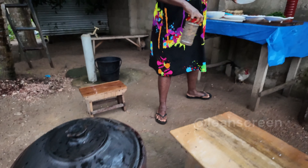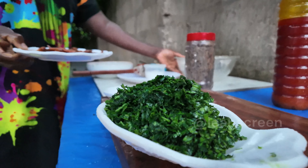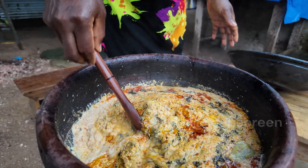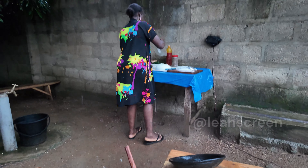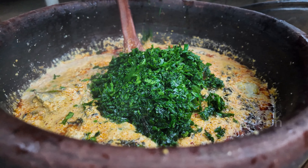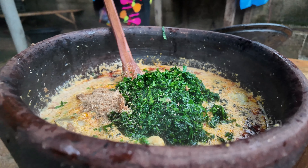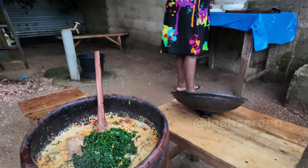So I'm boiling our goat meat. This is goat meat, and I want to put the egosi inside. This is red oil — red oil and locust beans.